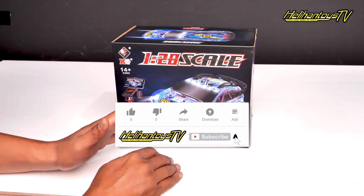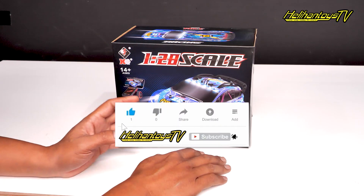Halo RC People, Salam RC Indonesia, ketemu lagi sama gue di channel YouTube Heliantoys. Dalam video kali ini,